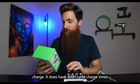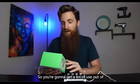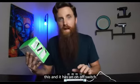It has 3,000 cycle charge times, so you're going to get a lot of use out of this, and it has an on/off switch.